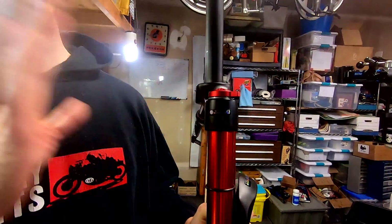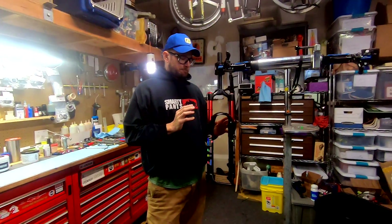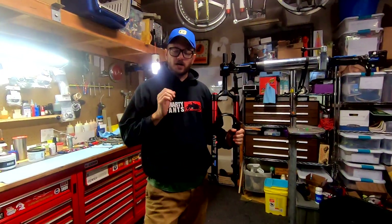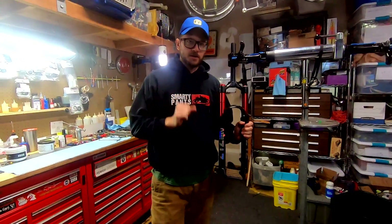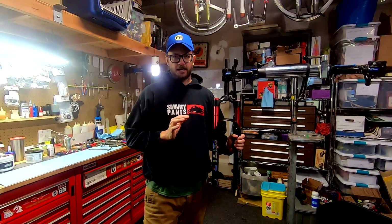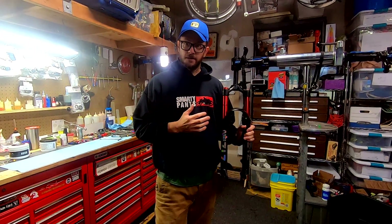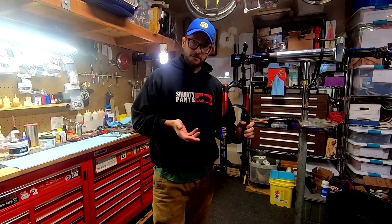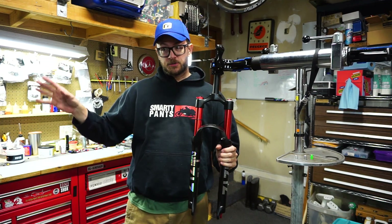This is gonna be fun. I would like to preface this video by saying: I understand there's a market for $130 suspension forks. That being said, please know what you are buying. You cannot expect super high quality, great durability, and amazing performance for $130 — it's just not really possible. But if you're just looking for a replacement fork and you're doing some light trail riding, maybe this is the fork for you.